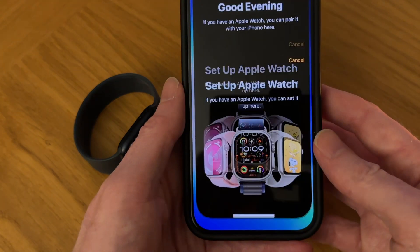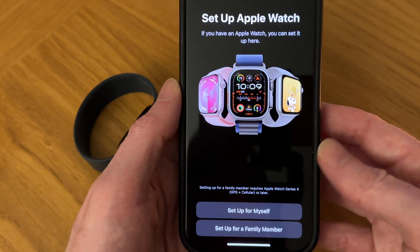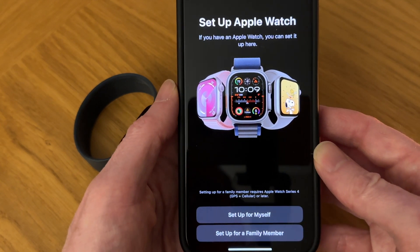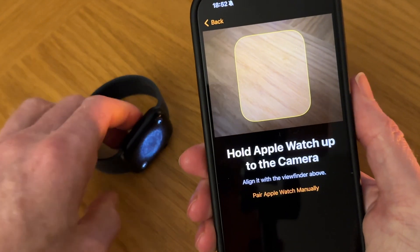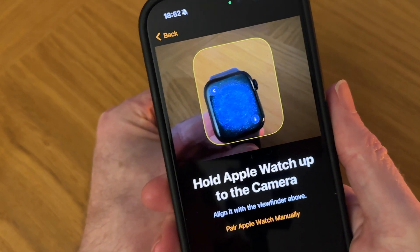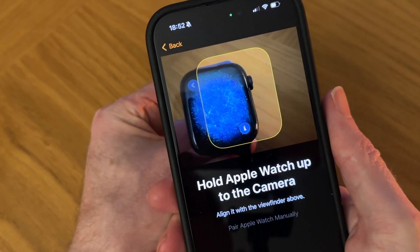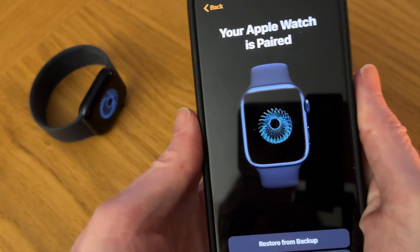Here we can tap on Continue. Now we have an option to set up for myself or for a family member — I'm going to set it up for myself. Now we need to hold the Apple Watch under the camera so that it captures that animated image. Our Apple Watch is now paired, so that's the first bit done.